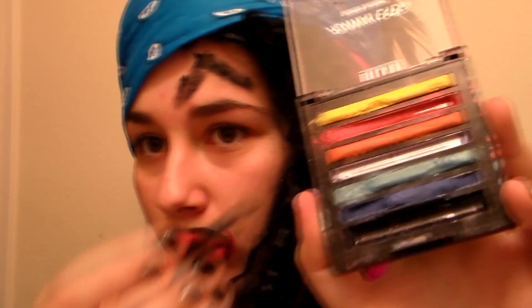Next, you want to take a bright — the brightest color you can find for the prom. So I'm going to be taking this bright yellow, the brightest color you can find just for this. And then you want to get it, you want to pack it on, like totally pack it on like that. And you just want to go all over your eye like that, and then you do the same to your other eye.